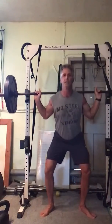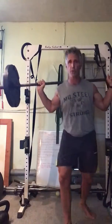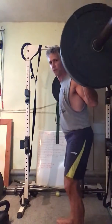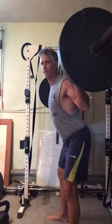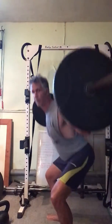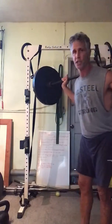Stand, exhale. Deep breath in, sit back, pause, exhale as you stand. Let's show you from the side. You can't see the feet placement but I want you to notice the hips — back, I'm sitting on a chair. I'm descending, descending, descending. Up. Back. Down. Squeeze. And exhale as you stand.